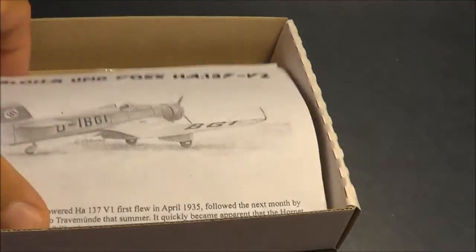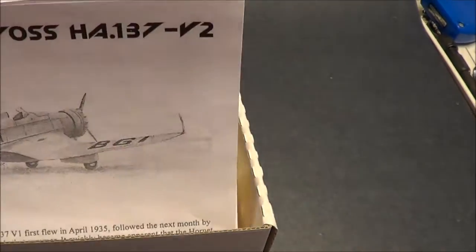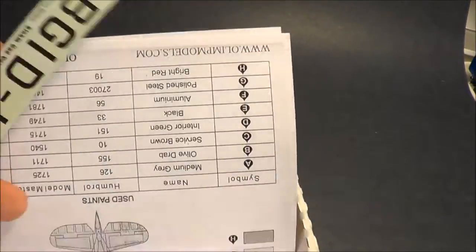When you open it up, the first thing you see is the kit instructions. Inside the instructions are a set of decals.